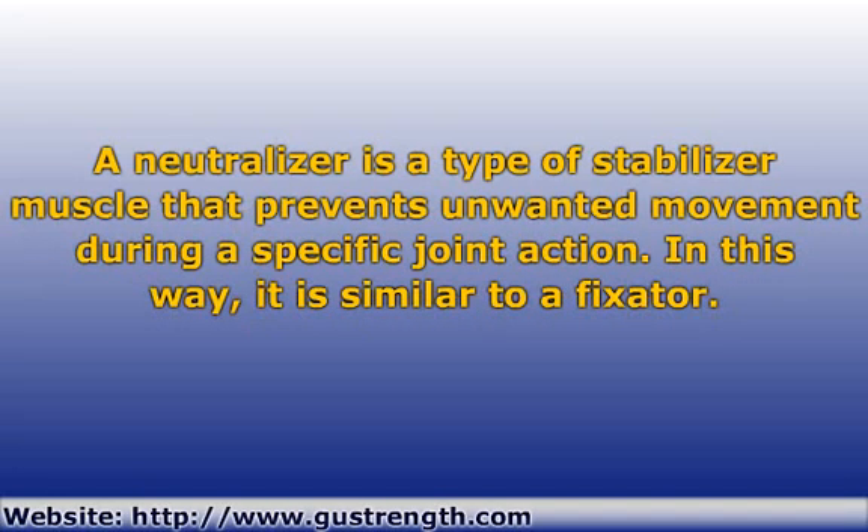In a previous video, I described the concept of stabilizer muscles from a whole body system perspective called global stabilizers, and I defined a type of stabilizer in specific joint movements called fixators. You should see a link to that video appearing on your screen right now. This video defines another type of stabilizer muscle in specific movements called a neutralizer.